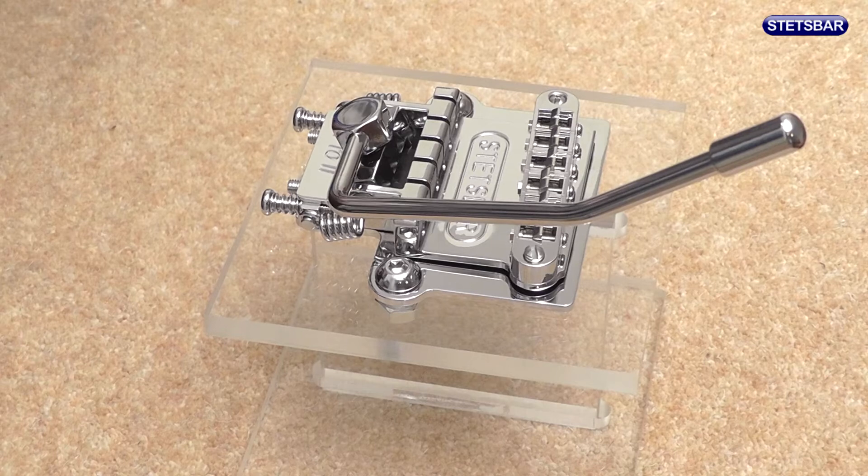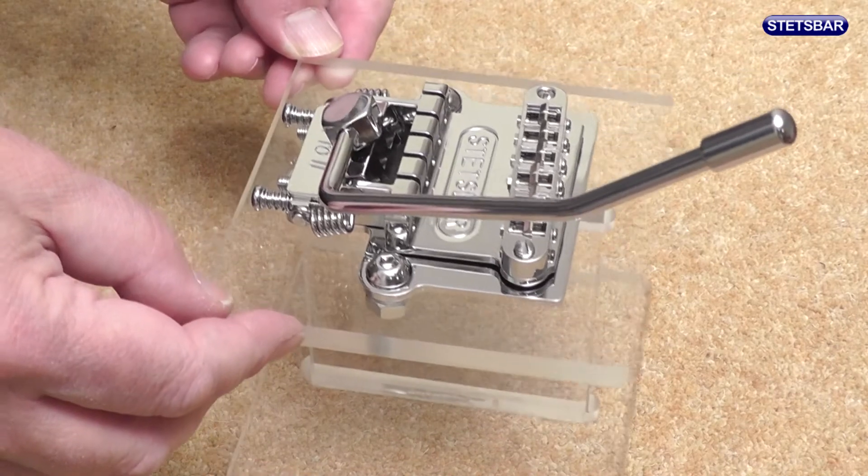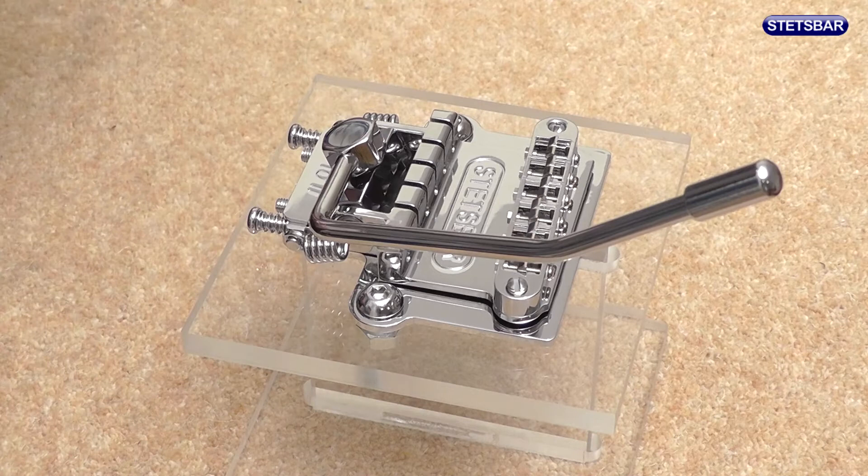We've had a number of requests to show how to strip down and then reassemble the Stets bar, and that's exactly what we're going to do in this video, using this demonstration stocktail Stets bar. The mechanism is the same for all Stets bars. As we go through, we'll describe the parts as we come across them.